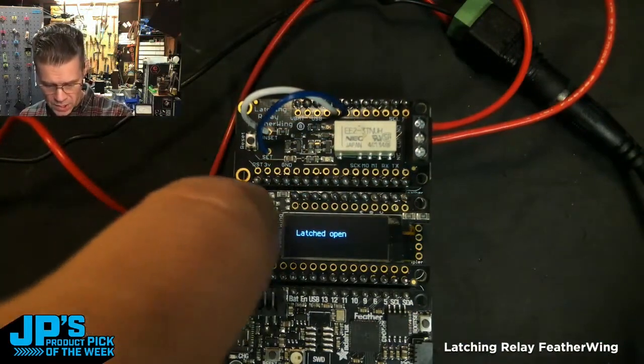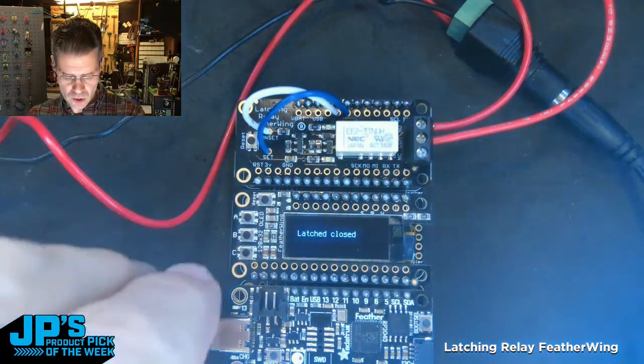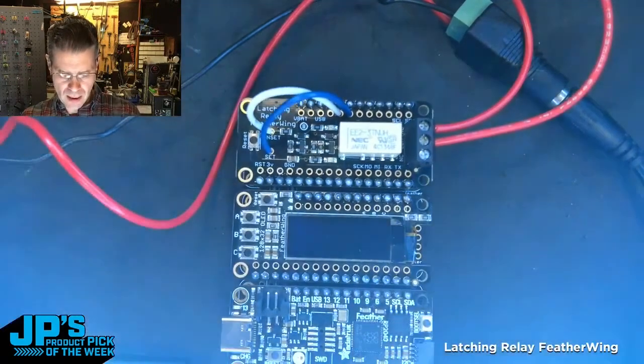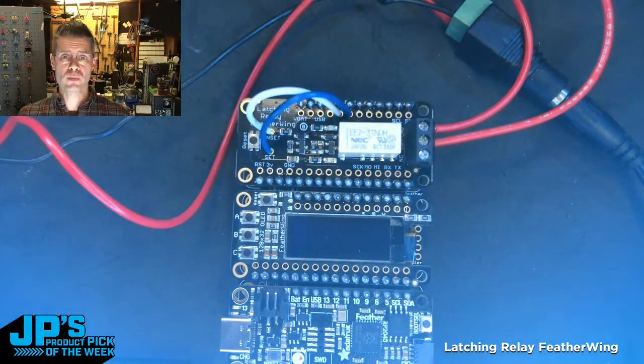If we put this into the latched closed position, it is gonna stay there even if I kill power to this whole little setup. So I'm gonna yank the power going to my feather. That means that this is not energized — it's not staying closed by virtue of a magnetic coil. It's staying closed because it has this little internal mechanism, a mechanical switch.